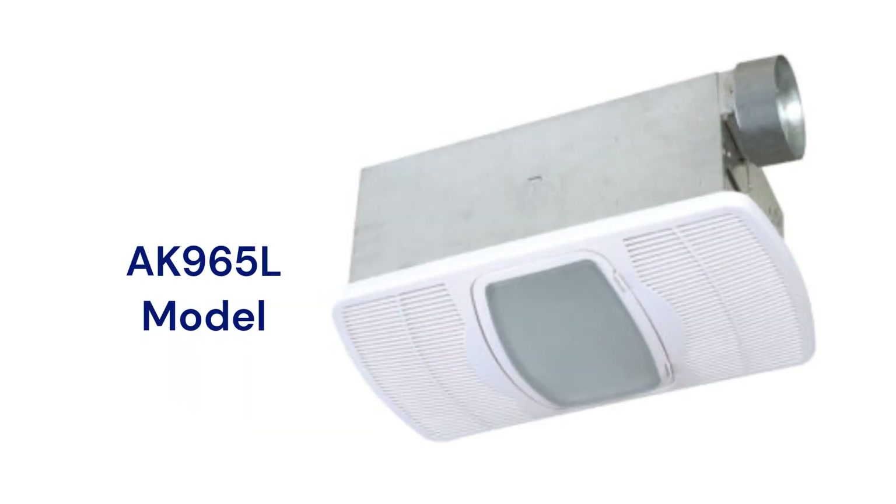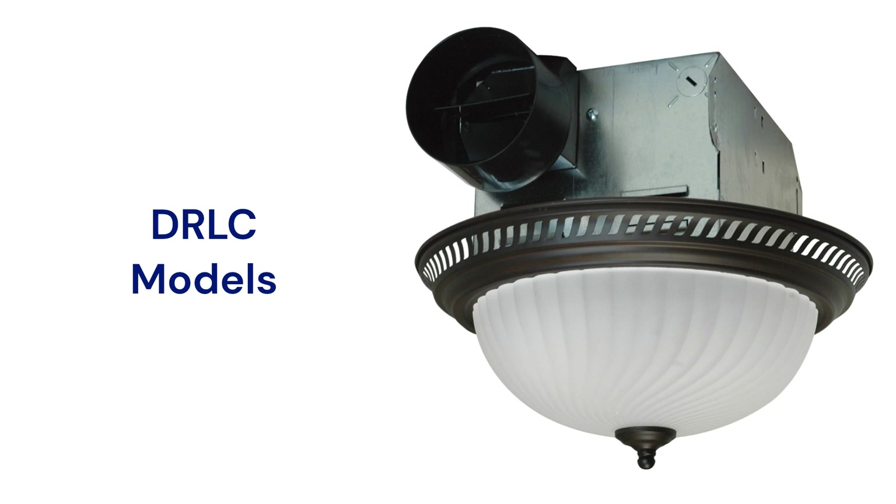The AK965L model has a nightlight and a built-in heater, but it requires a separate electrical circuit to serve just this unit. The DRLC range offers units with a decorative light and 70 CFM airflow, but they are relatively loud compared to the other fans.